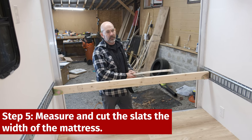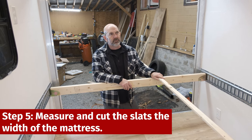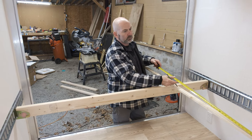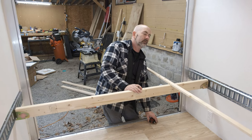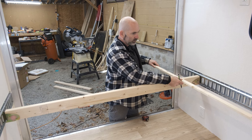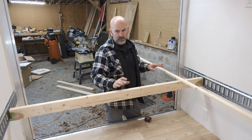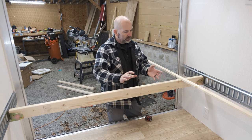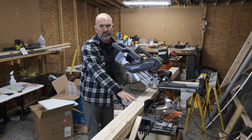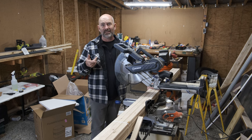Our next step is going to be measuring the slats that we will put across to handle the weight of the mattress. The width of the bed is 54 inches, so I'm going to cut all these slats at 54 inches. We'll probably have them spaced about like this on here with a little bit of room extra. I'm going to cut them as an entire bundle just to make my life easy — it's not rocket science on the actual length. We'll lay them on here and kind of look to see if we want to move things back a touch, and adjust the underneath depending on how big it is.